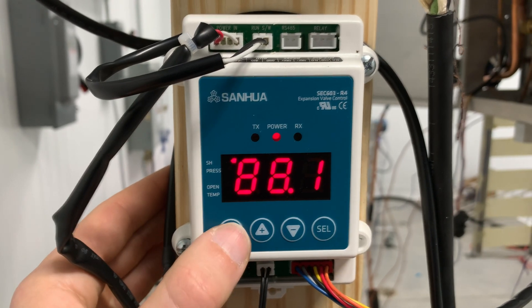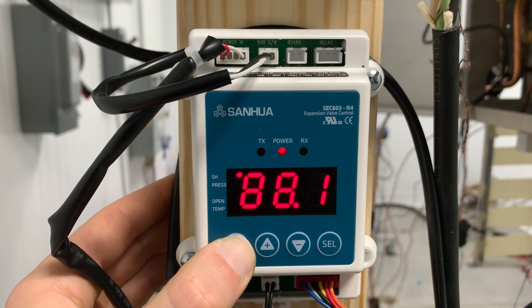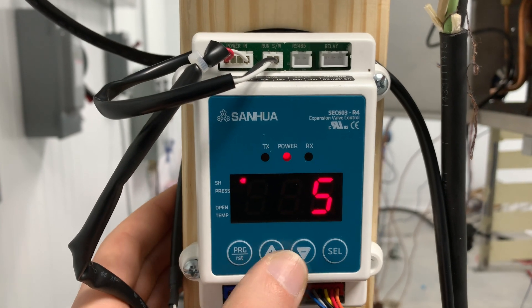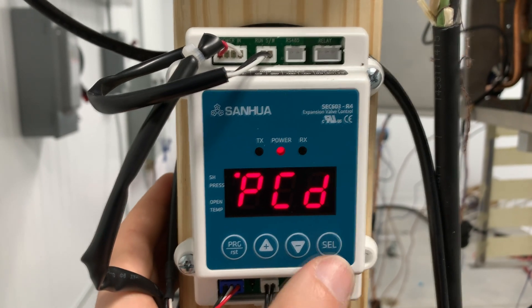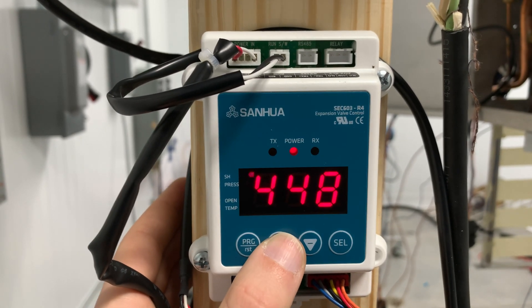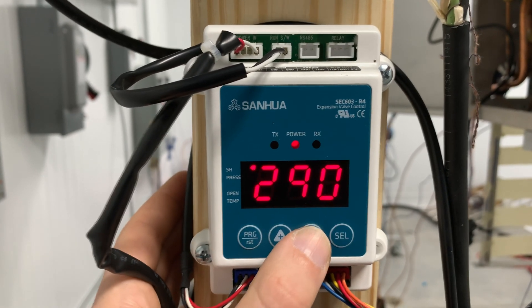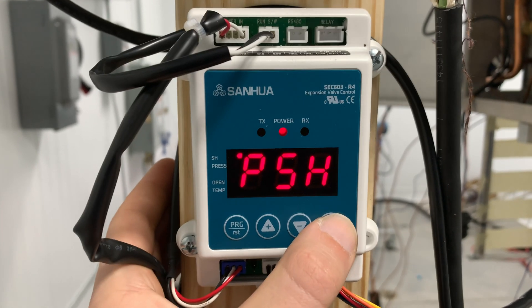First, press the program button and hold for three seconds to get to the password screen. Then press the up button until the display shows the number five, which is the default password, then press the select button. Press up to get to menu number two, then press select until you see RFY, which stands for system refrigerant. Cycle through the options for the system refrigerant until you get the one that you need, then press and hold the select button for three seconds to store your setting.